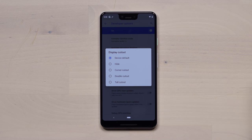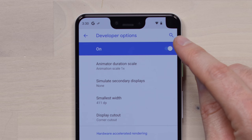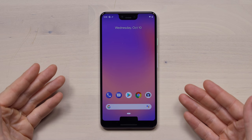Other interesting options in there — like a corner cutout. I have no idea why that is in developer options or why you would want that. Maybe even more funny, a double cutout, which puts a notch down on the bottom. Maybe this is an indication of some potential designs that Google was thinking of. So let's see where this goes — follow the thread, I'll have an update for you.